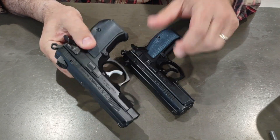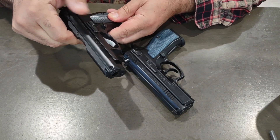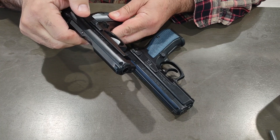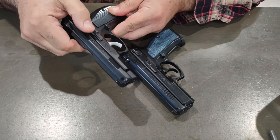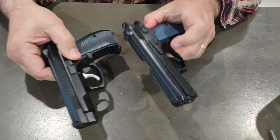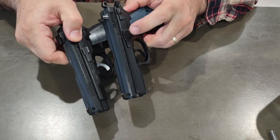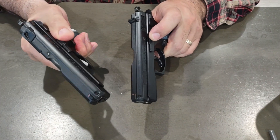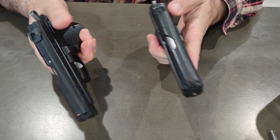The slide stop, slide catch, and slide release — on the PCR it's smaller, and the grippy stepped part has about four or five lines to it. On the P-01, it's a longer one with about three steps and feels a little beefier. But they both work fine with no problems, and the hammers are the same.